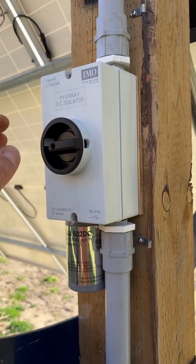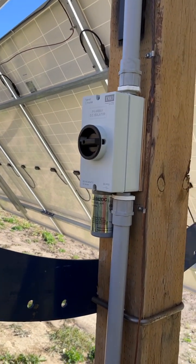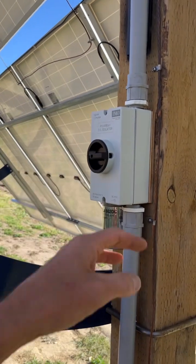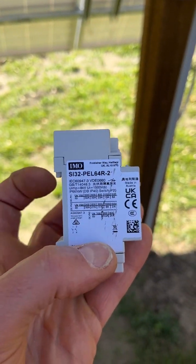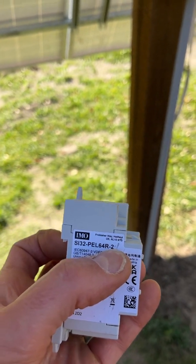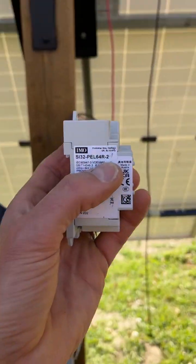They're a good price, my only complaint is they could be a little bit bigger. The switches are DIN-mountable. The two refers to the number of conductors you're running — so we have two conductors, you buy the two-pole version. If you're running more arrays you can buy these in four-pole and get a bigger box with four connection points on top and four on the bottom.